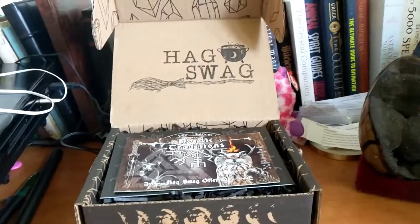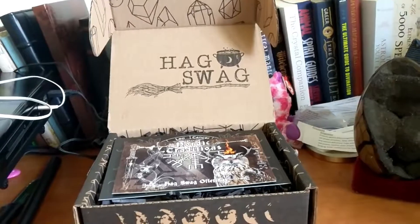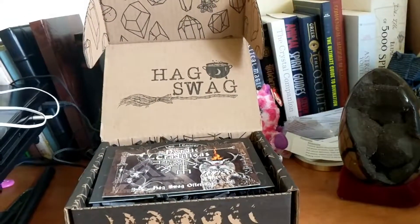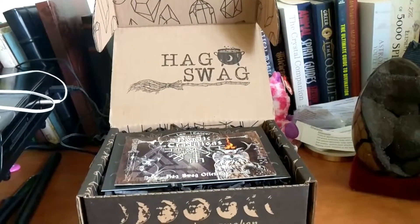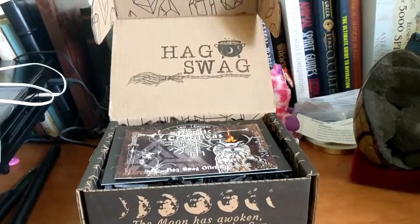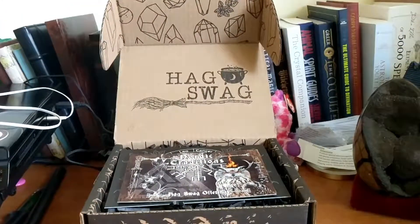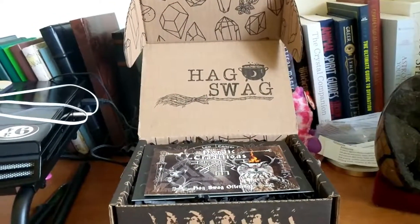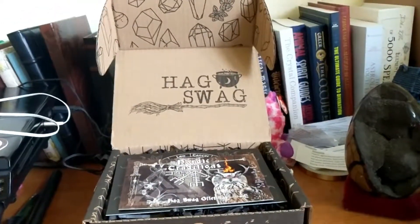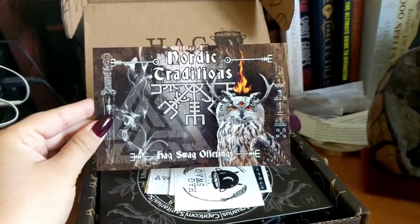Hey y'all, welcome back to the channel and welcome to my very first unboxing of Hag Swag! I'm so excited to get into this box. This is a Canadian-based subscription box company. This is August's box. If you're new to the channel, hello, I'm Brittany, also known as Rocket Ship Knees. I do weekly card readings as well as unboxings of magical things including Hag Swag. This month's box is Nordic Traditions and it is so cool!